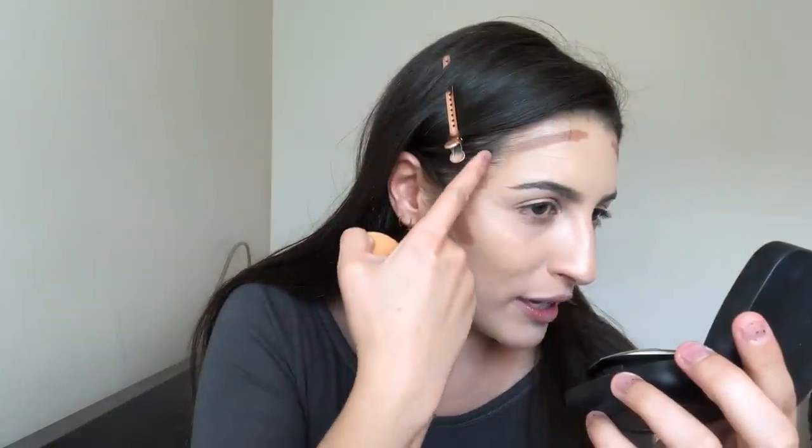I'm gonna get this cream bronzer and put it on my forehead and on the cheekbones and bring it up a little. Now with the same damp sponge I'm gonna blend everything out. I have a little mark here that looks like a burn but I don't remember burning myself — strange. That blends out so easily, it took no effort at all.